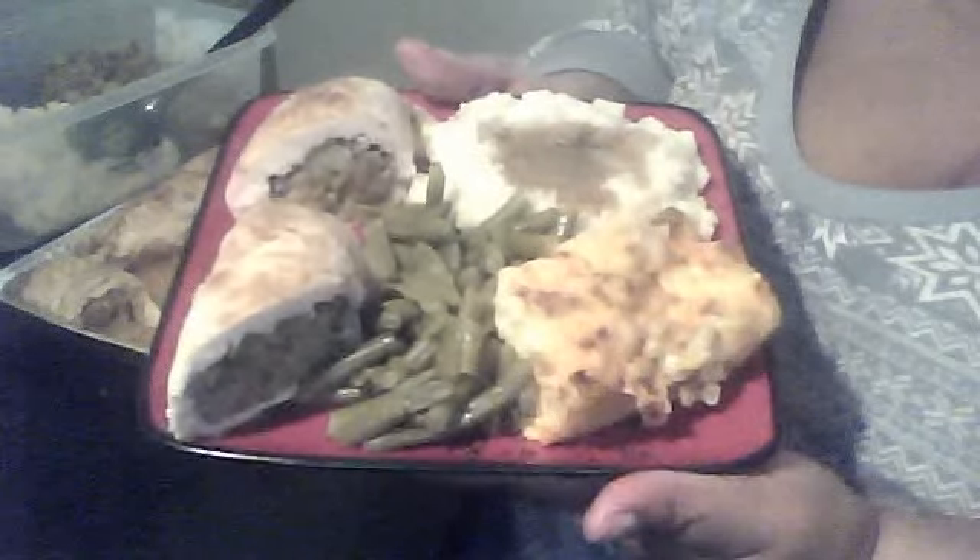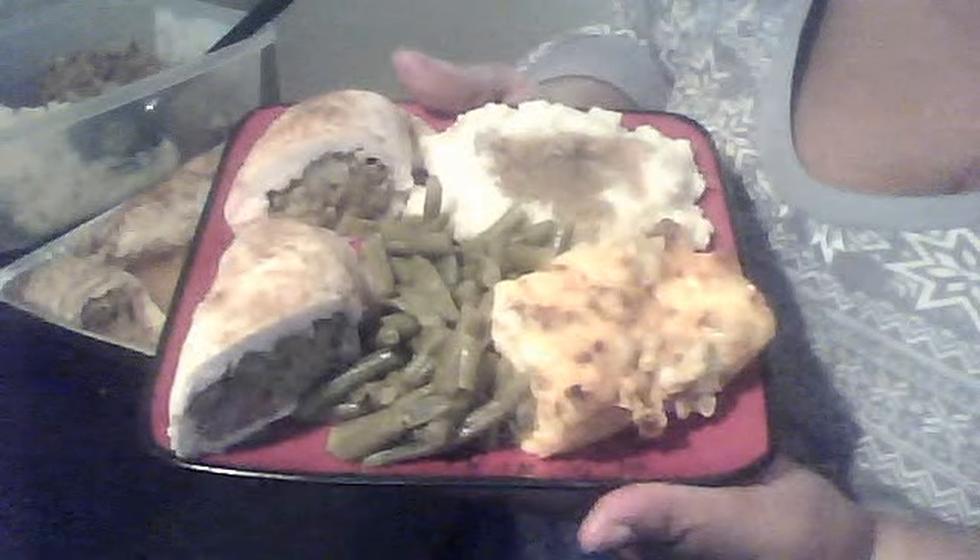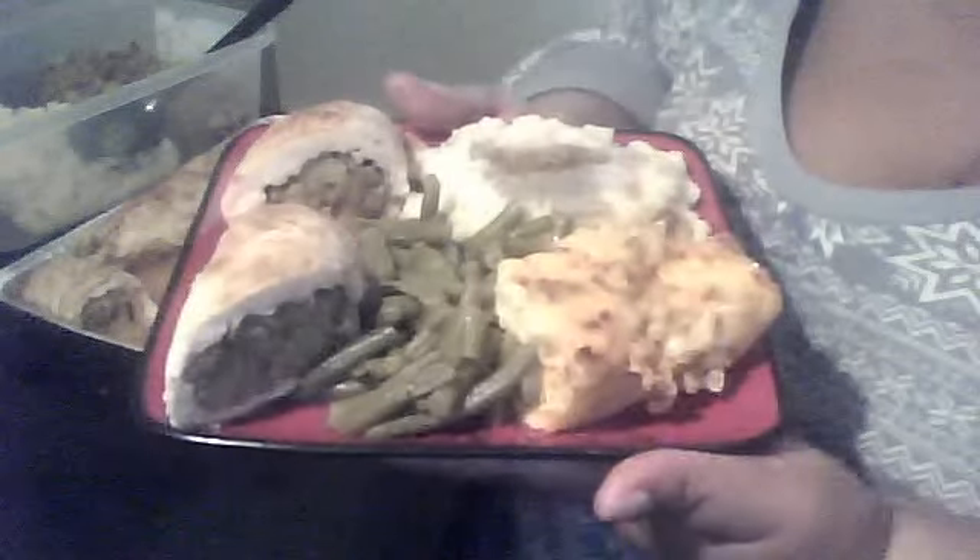This is how it looks. Plate it on a nice plate, and that's it. This is Daddy's plate, so let him go ahead and enjoy this.